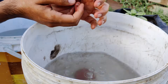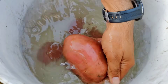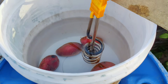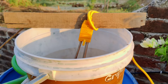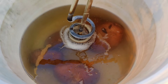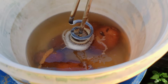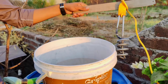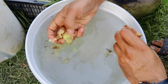Begin by boiling the potatoes. Wash them thoroughly to remove any dirt or contaminants, then place them in a pot of water and bring it to a boil. Let the potatoes boil until they are soft and easily mashed, which usually takes about 20 to 30 minutes. Once they are done, drain the water and allow the potatoes to cool slightly. After cooling, mash the potatoes thoroughly until you achieve a smooth consistency.